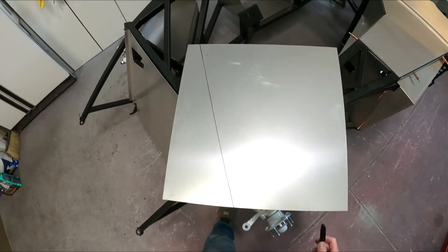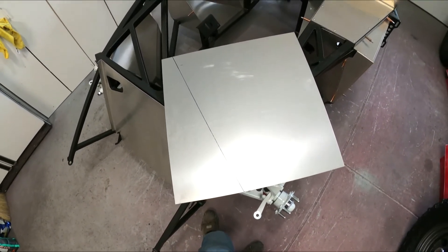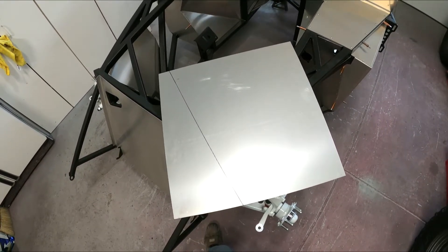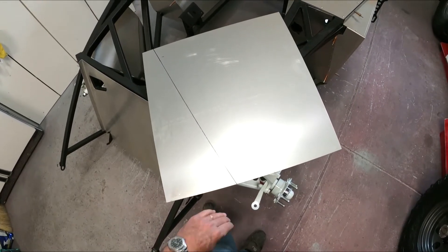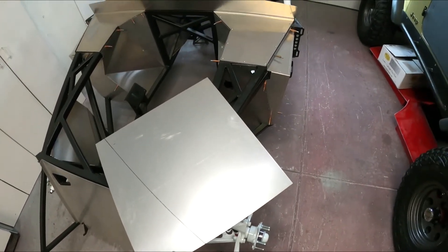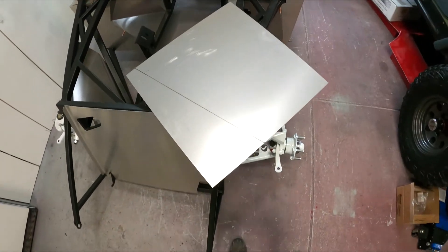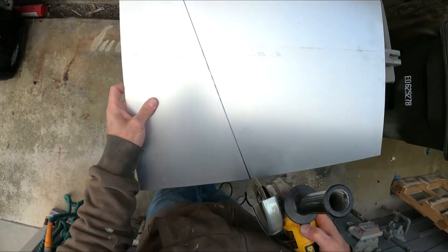I could cut this a couple of ways — I could use tin snips, but I'm not thrilled with that because it bends the metal. I'm probably just going to put the high-speed disc on a grinder; it'll cut through this like butter and make a nice clean edge. Then I'll come back and fit it again, and if I need to take a little more off I can with the grinder to make it nice and square. So now we're going to very carefully cut this along the line.